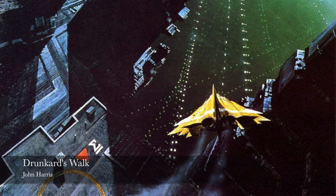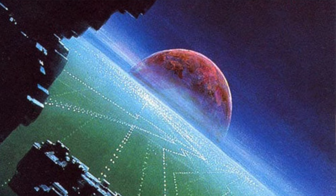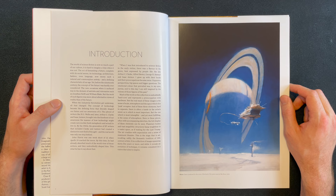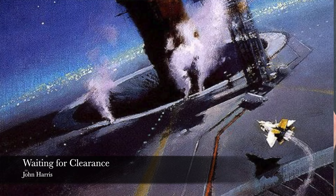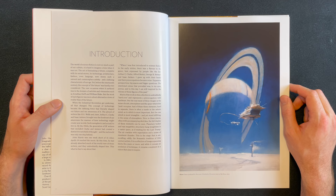'The advent of writers like H.G. Wells and, later, Arthur C. Clarke and Isaac Asimov brought into the forefront of our awareness the manner of how technology might create new worlds — both metaphoric and actual — to live in. By the 1960s, the generation of SF writers that included Clarke and Asimov had created a distinctive new field of thought, and the real world was only one step behind. John Harris was one week short of 21 when Apollo 19 reached the moon. By this time, he had already absorbed much of the world view of those writers and they undoubtedly shaped him.'